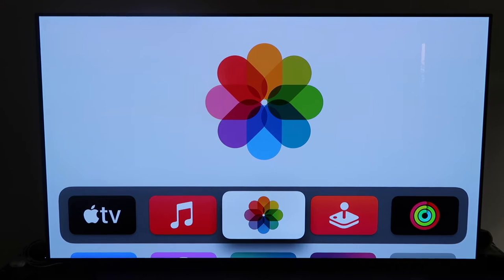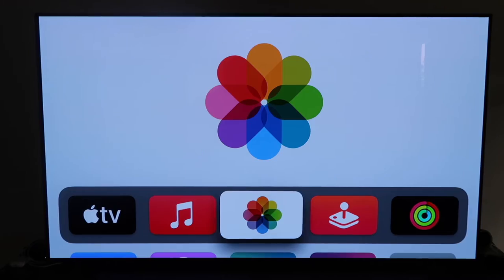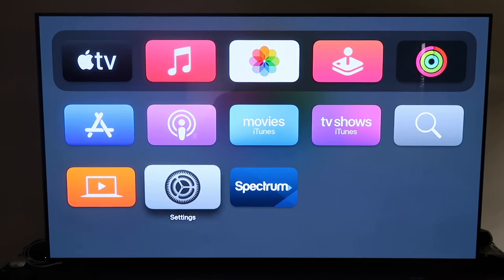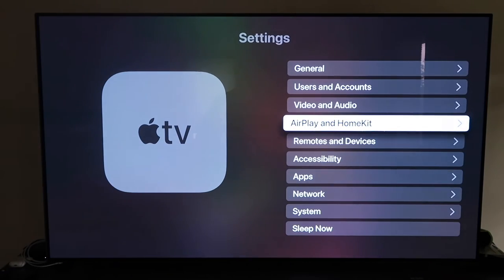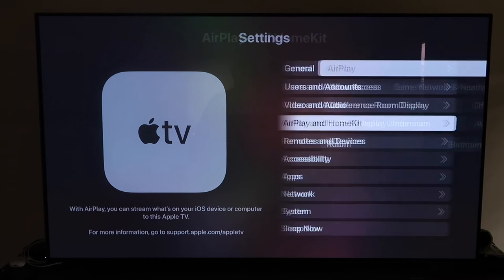First, make sure you have your Apple TV 4K all set up — gone through all the steps of getting it installed, put together, and attached to your iCloud account. Then grab your remote control, which looks like this right here. Go ahead and navigate down to Settings, click on that, and go to the fourth tab that says AirPlay and HomeKit, then click on that.